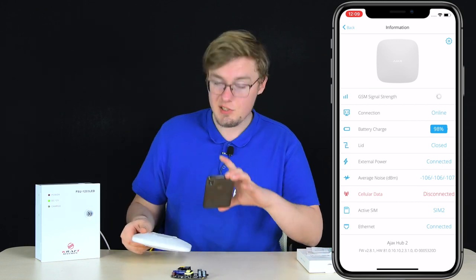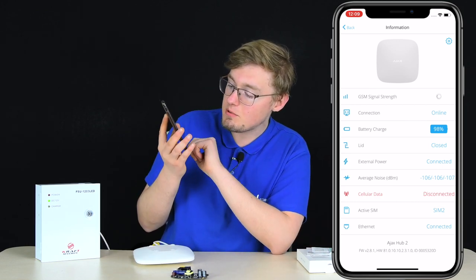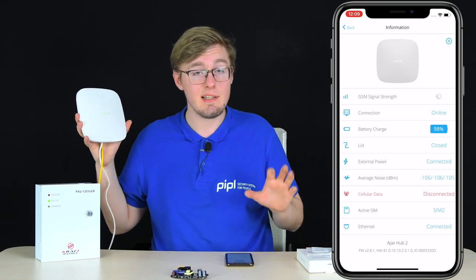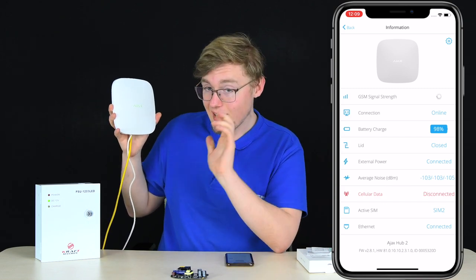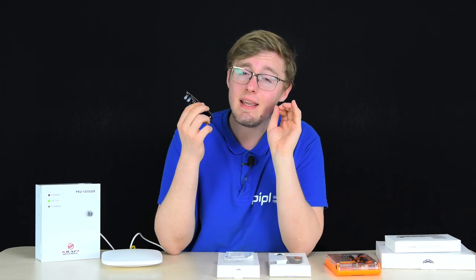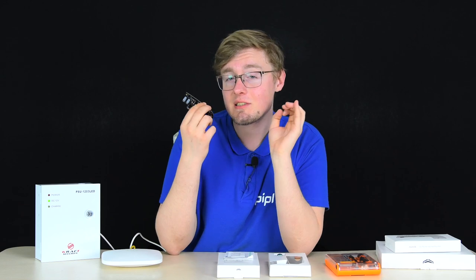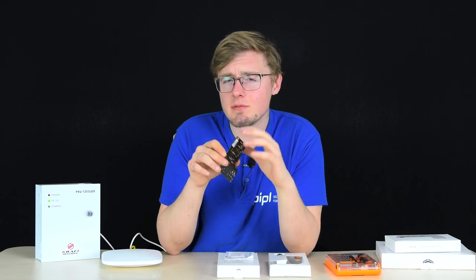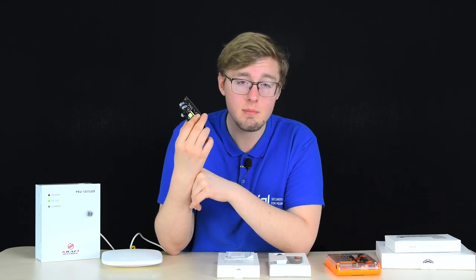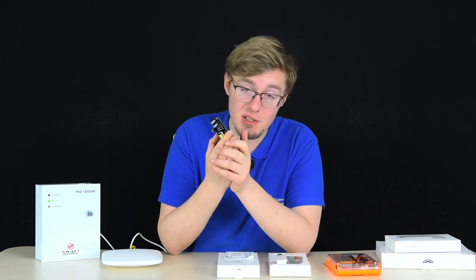We close the lid and we're good. We don't yet have the backup cellular channel since there's no SIM card, but that's it — it works, it's universal, and it's standalone. To sum up: I like that Ajax Systems is making their products more available with more options. This is a quite simple solution, but Ajax made it specifically because they listen to what their customers say — there were a lot of requests from users asking for a board to support low-voltage power sources.